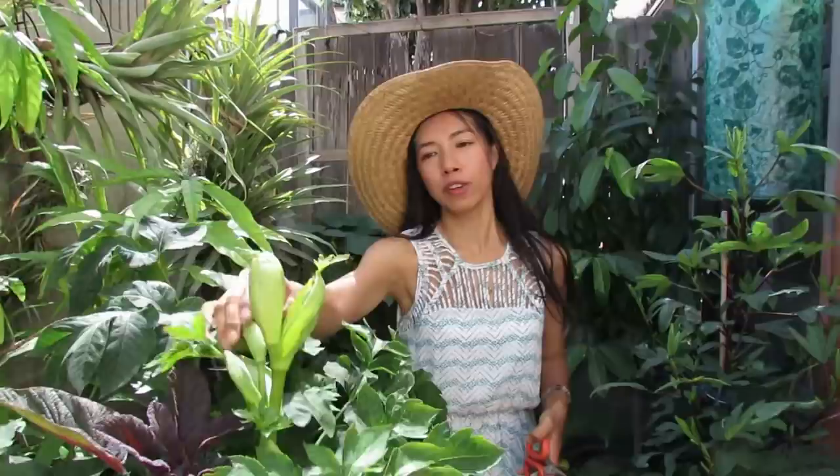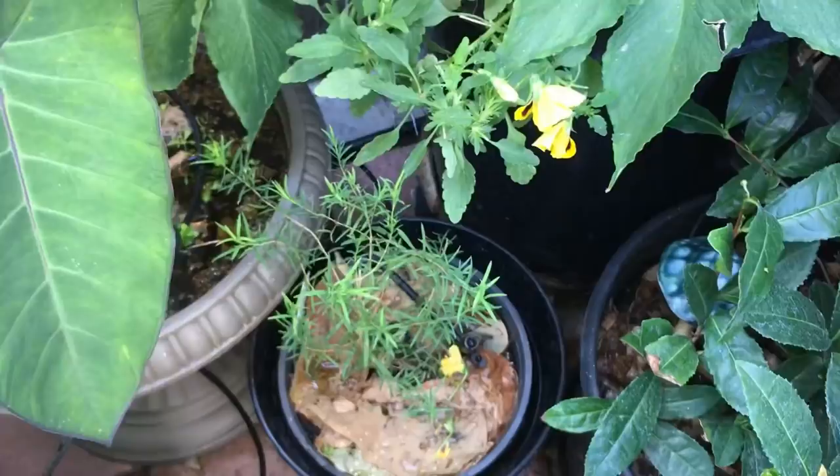I've got my giant air plants — did you know that air plants are related to pineapple? This one totally looks like a pineapple head and it's the largest air plant I've ever seen. It's actually going to flower soon. And this ashitaba right in front is also going to flower, so I'll have more seeds available on the website for you guys.